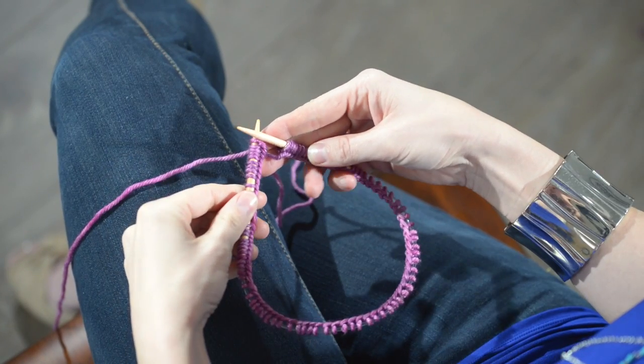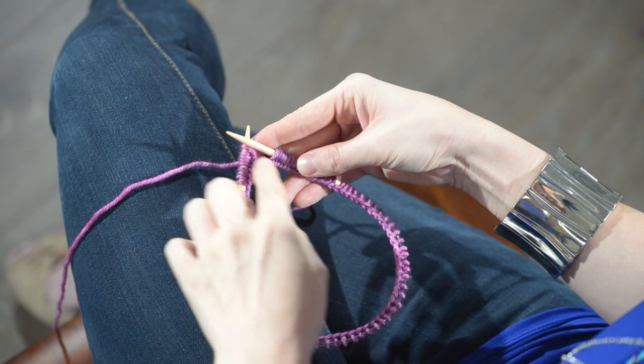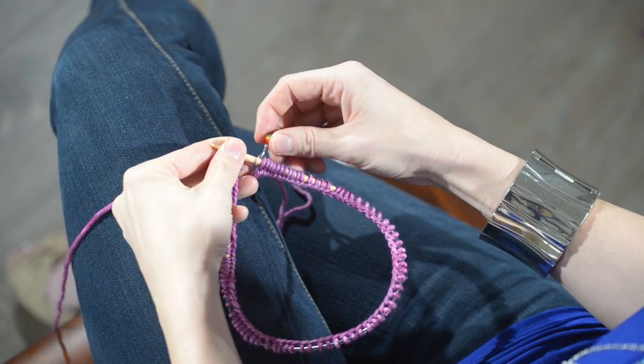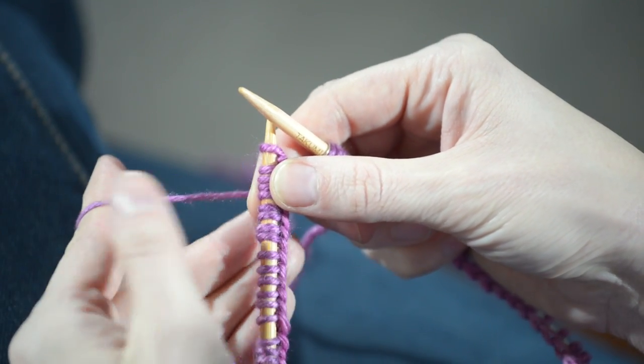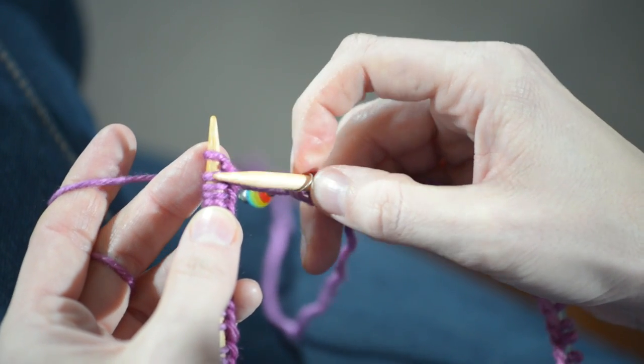Round one. So we have our stitches on our needle — they are not twisted, which is what we want, and we have our stitch marker, and we're ready to start round one. Go ahead and tension your working yarn, which is the yarn attached to the ball, and we're going to work knit two, purl two.